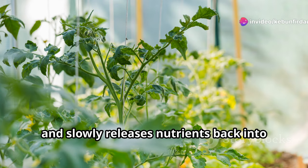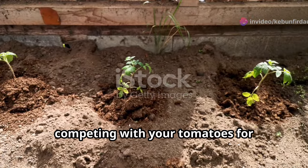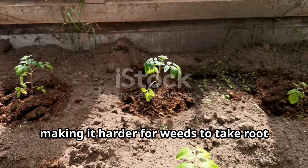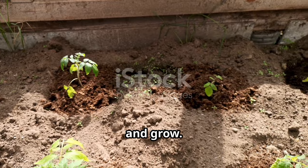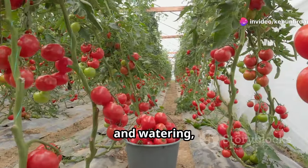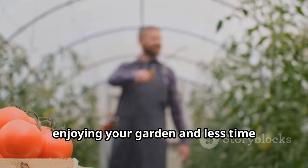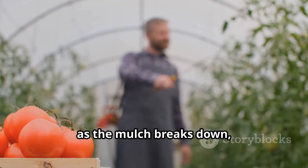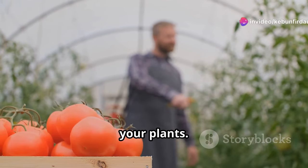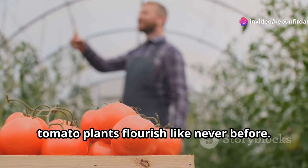Mulch slowly releases nutrients back into the soil. Weeds can be a major problem in any garden, competing with your tomatoes for nutrients and water. Mulch acts as a natural barrier, making it harder for weeds to take root and grow — less work for you, more happy tomatoes. By reducing the need for constant weeding and watering, mulch allows you to spend more time enjoying your garden. Plus, as the mulch breaks down, it enriches the soil, providing a steady supply of nutrients to your plants.